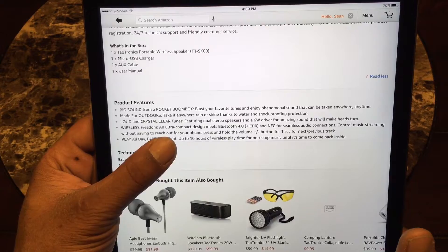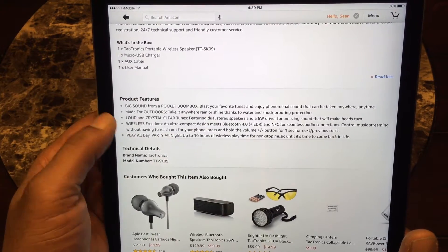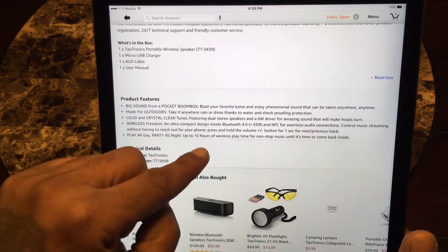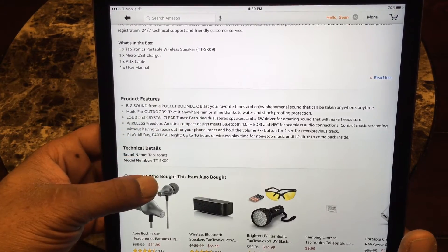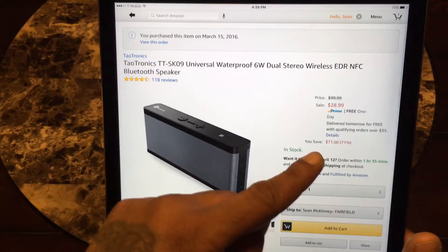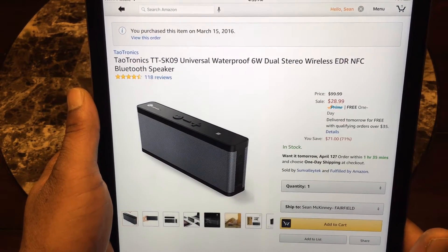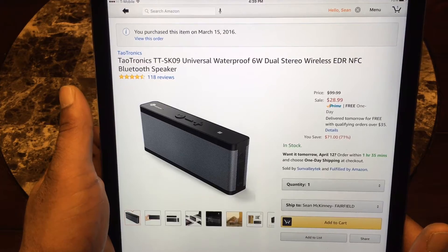Big sound in a pocket-sized box — made for outdoors, loud and crystal clear. You get six-watt drivers, wireless Bluetooth 4.0, and ten hours of wireless play time. The price is twenty-eight ninety-nine.